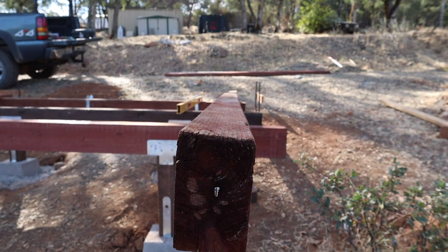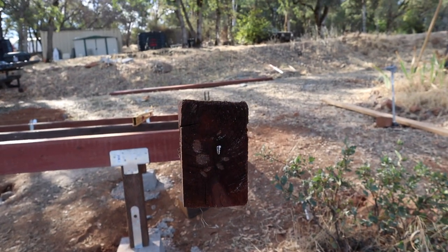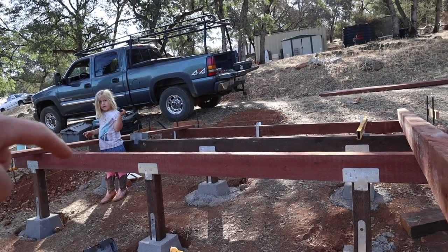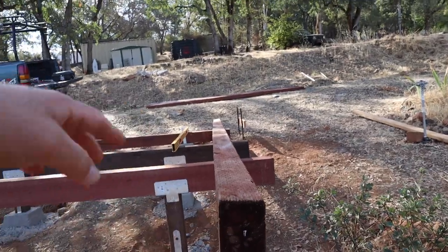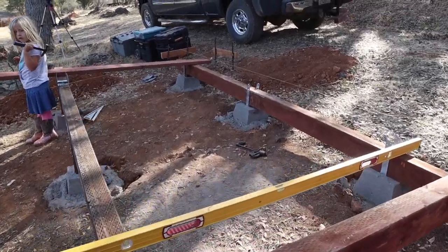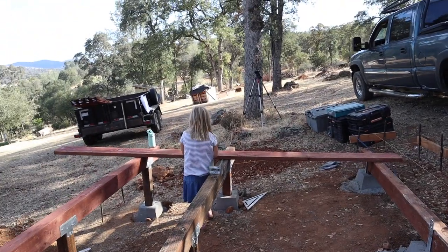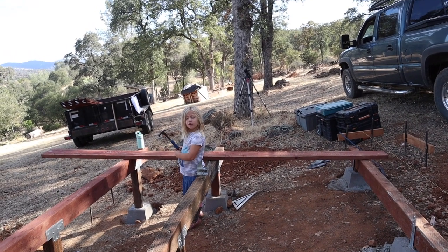This beam has a good bow to it and also a good twist going on. I had it in the middle and it was level through the middle, but on the high side it was all messed up. So we ended up just grabbing a new one — I'll find some use for it. We got it leveled and she's already hard at work. We're gonna start putting together the joists.